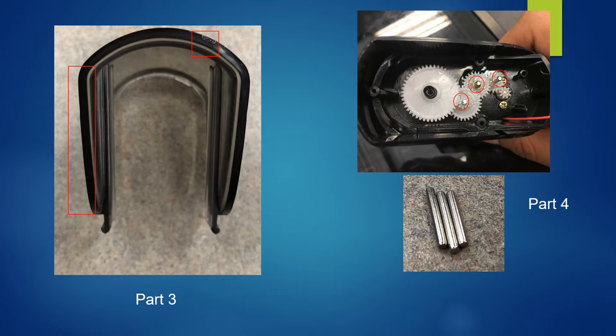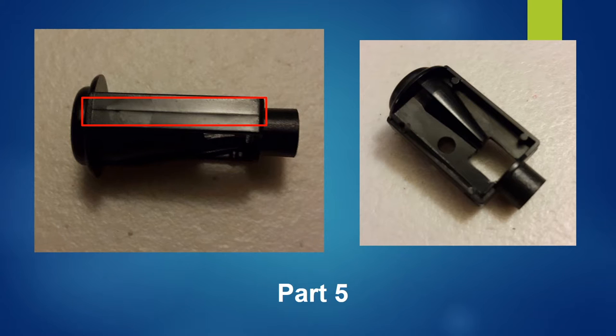Part 4 consists of metal rods used to hold the gears, and should be made by extrusion, as extrusion is the best way to manufacture simple cylindrical rods. Part 5 holds the pencil while being rotated by the motor to sharpen it with a blade. Injection molding is clearly used due to the parting line on the object, which signifies where two molds meet.